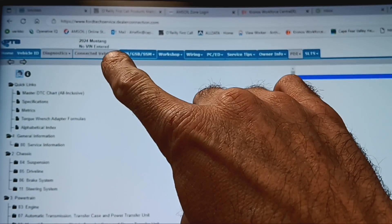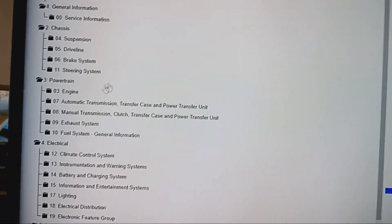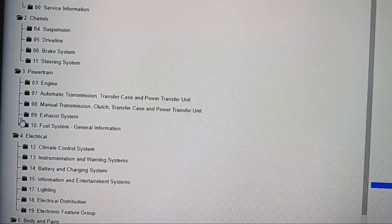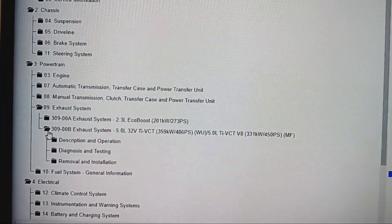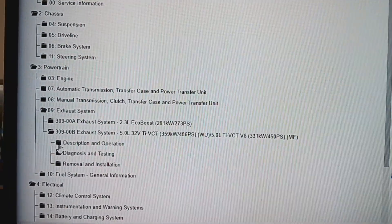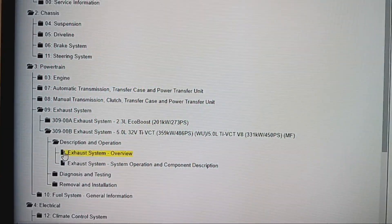Alright, you see right here — 2024 Mustang. Obviously I don't have a VIN for one. We're going to take the mouse and come over here to Exhaust, and then we're going to come down. Let's go look at the 5.0, and then let's go to Description and Operation, let's go to Overview.